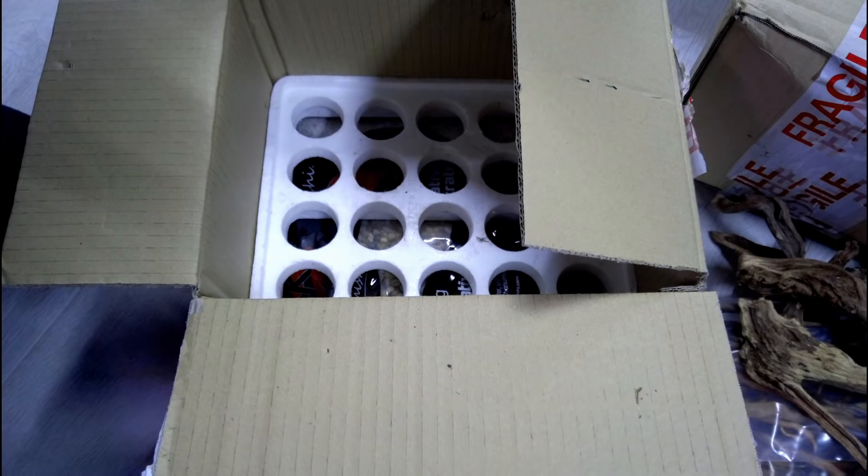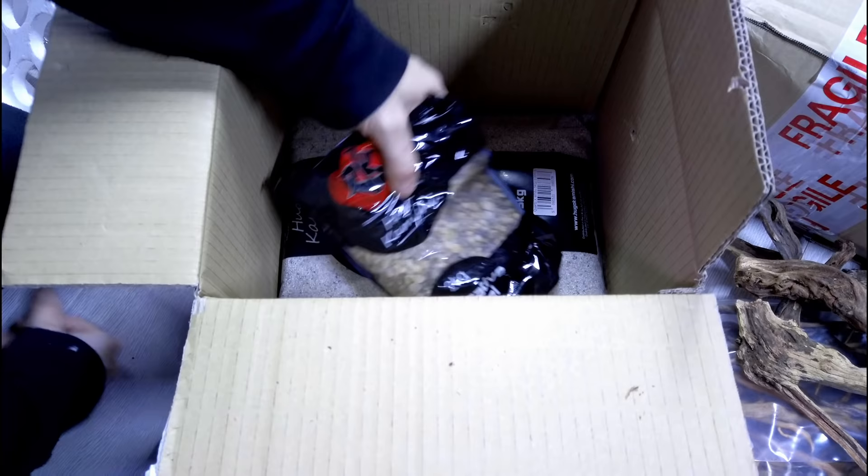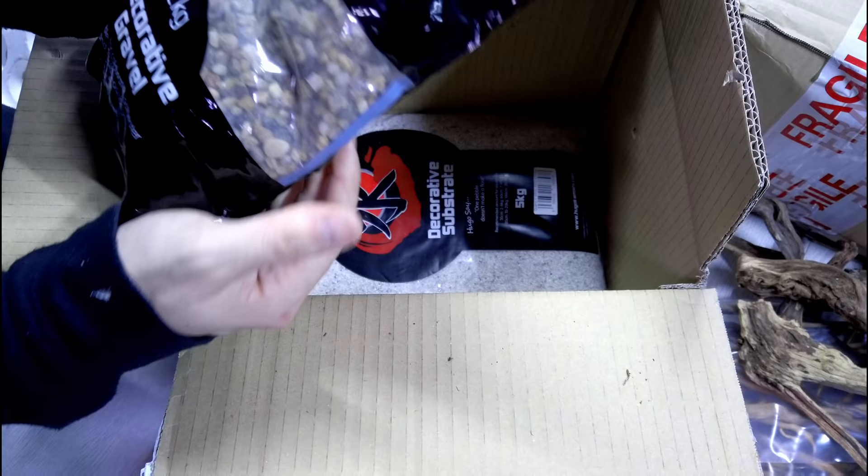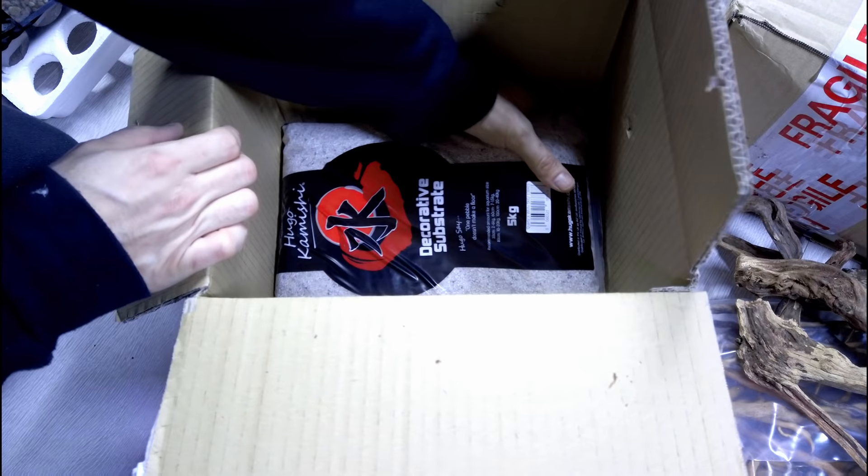What else have we got here? Good packaging by the way guys, well done Aquarium Gardens. So we've got the Hugo Kamishi - this is a decorative gravel, a more coarser version of stuff I usually use, so that's perfect. That'll give us more detail. And then we've got the substrate - this will be going in the tank because it's a fine sand. This is great because Pancho can't have large gravel because she might swallow it.